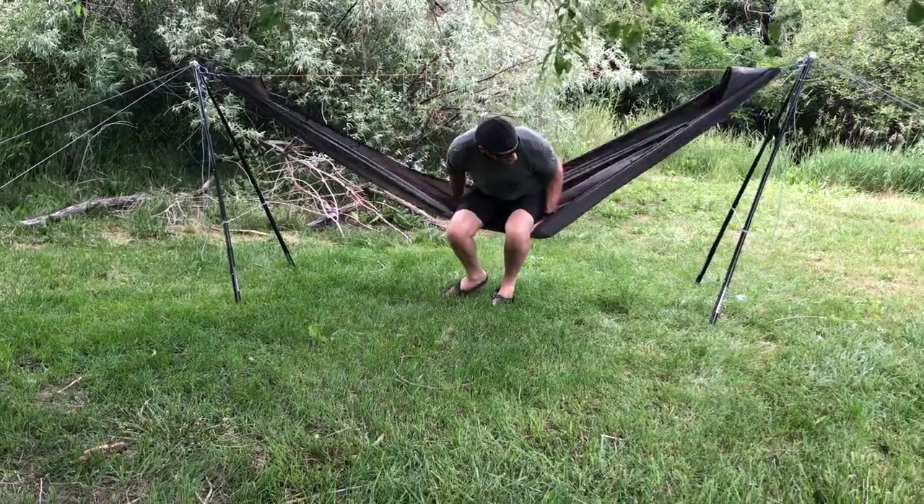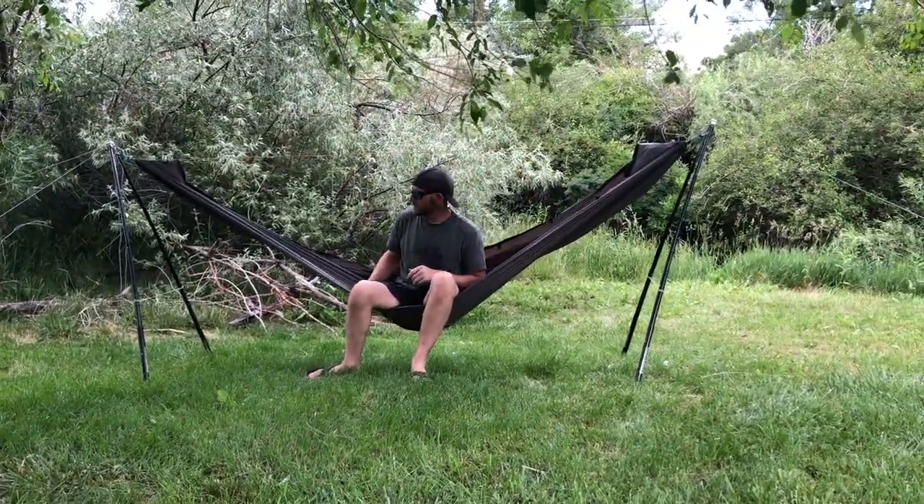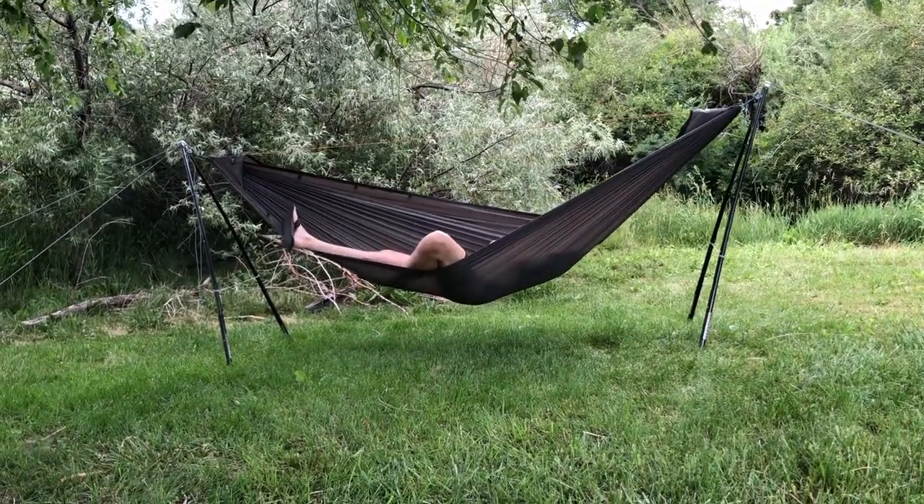Time to test it out! Always enter your hammock slowly to make sure you've done a good job. And we're ready to relax.